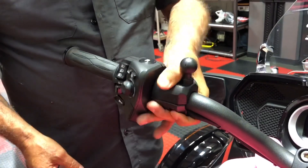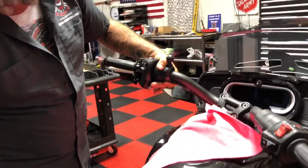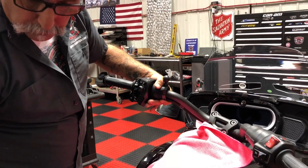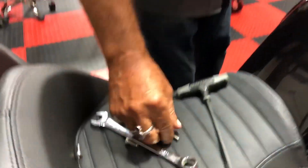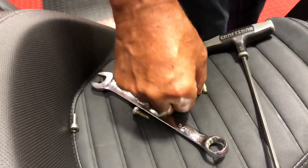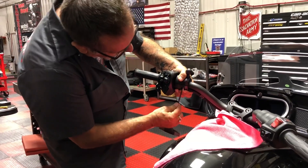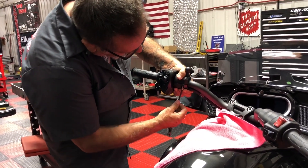As you can see it's tight. We provide longer screws - here they are, just a little bit longer than the original ones. The original ones will work, but there's just not enough thread. We make sure we give you ones with plenty of threads. Get those started and snug them down.